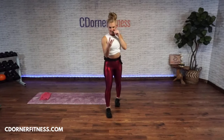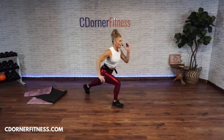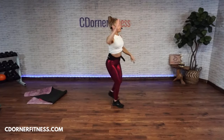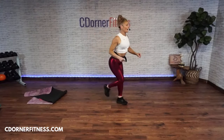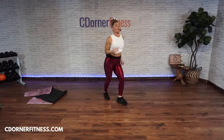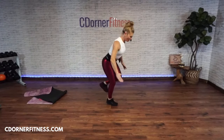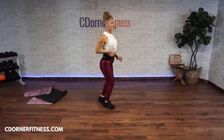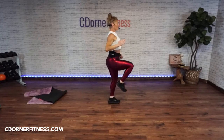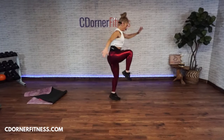Don't worry, we're going to go over these moves six more times. Move five, option one is a lunge and kick — seven on each leg. Option two is a one-leg deadlift hop. You can leave the hop out if needed. Give me four on each side to practice.